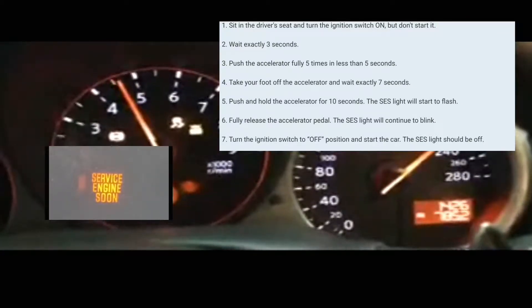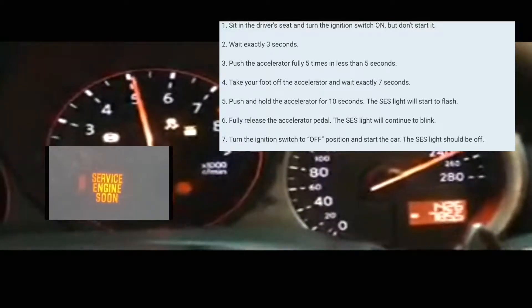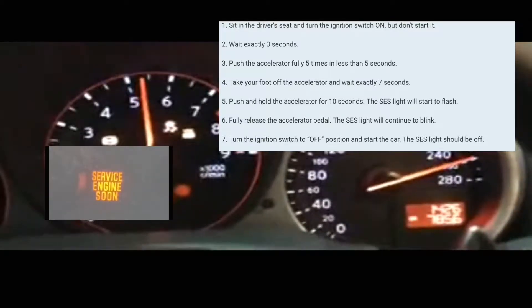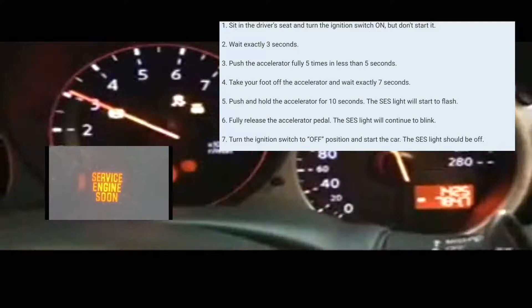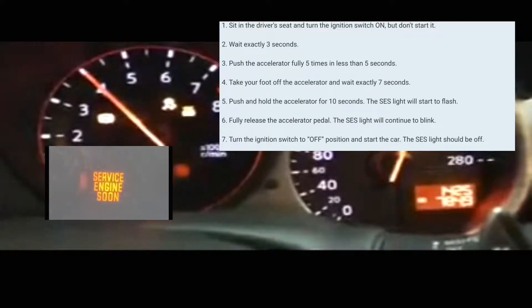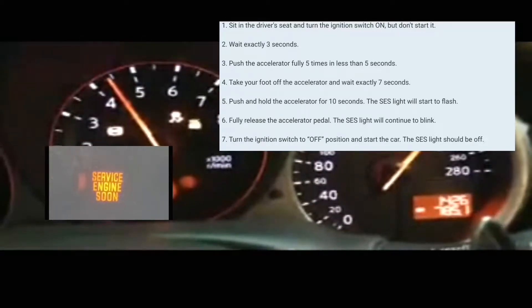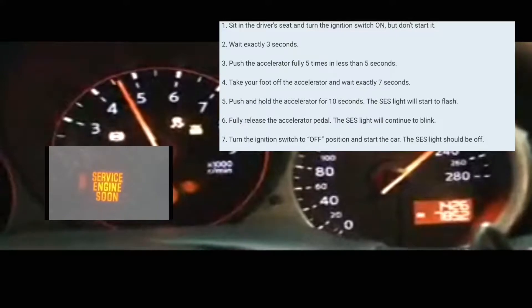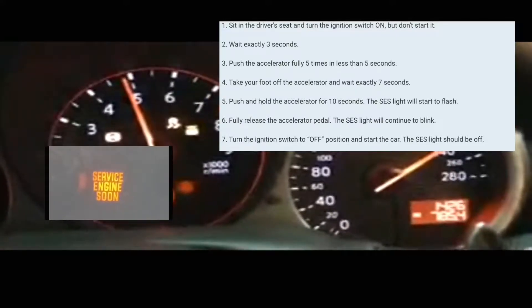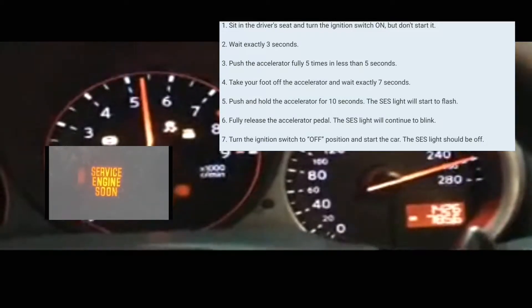After those three seconds, you're going to press the accelerator pedal five times. You have to press it five times within five seconds, so you can just go one, two, three, four, five — just within five seconds. Do that, and then after that you wait seven seconds.